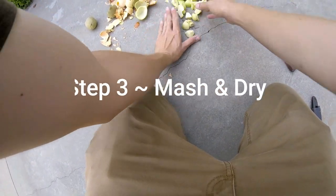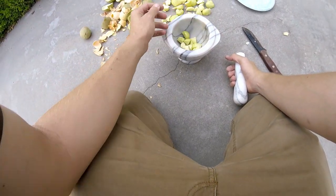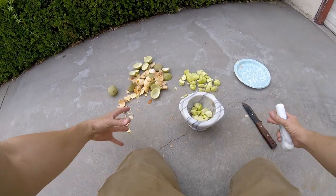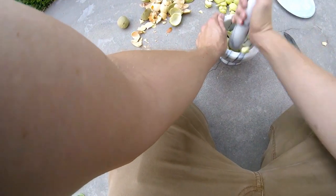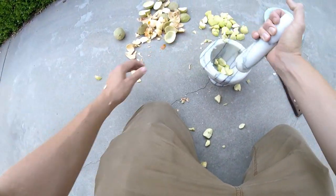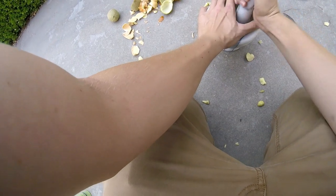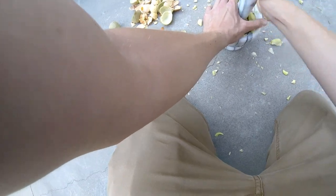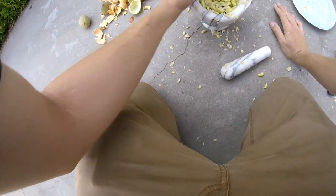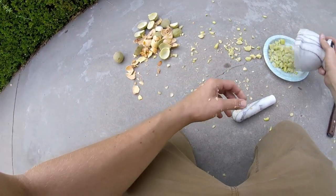Now we're left with all these little chunks. If you have a mortar and pestle, use that — it's not necessary, but it makes the job easier. If you don't have one, you can find a flat rock and use another rock as a mallet to mash it up. You want to crush it up — it'll go flying everywhere. I'm hoping that within one solid day in the sun, these pieces will dry out nicely.